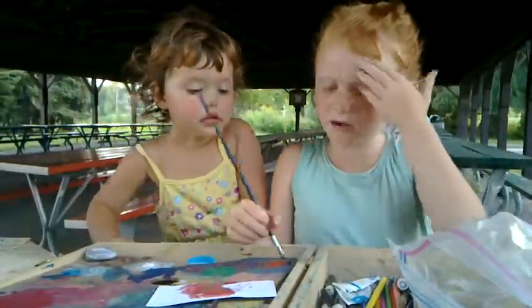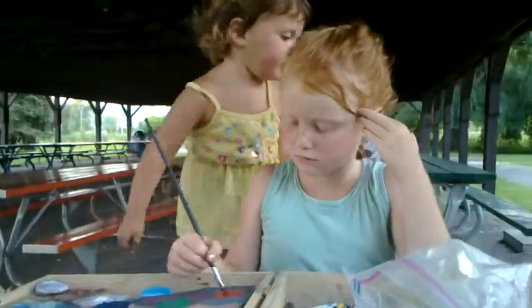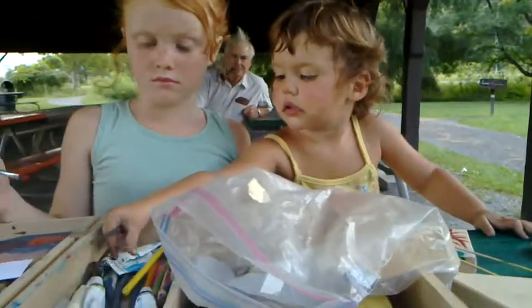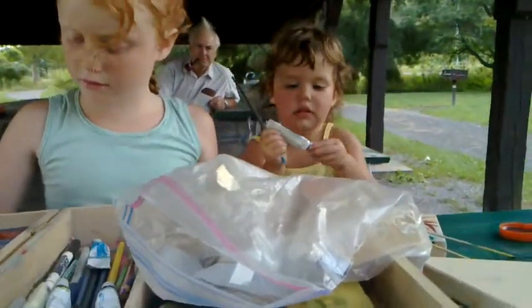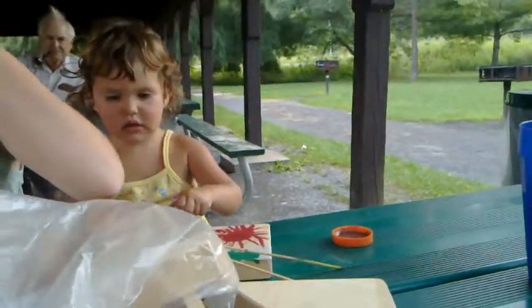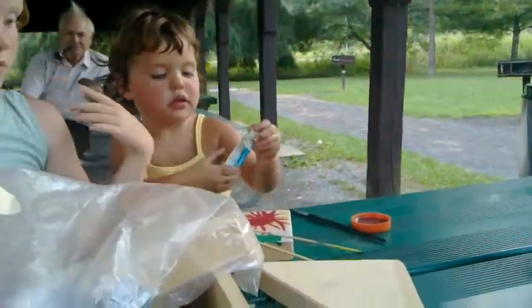Hey, look it. I'm doing a special red. Oh, that's pretty. Did you mix that, or did it come out of the tube like that? It came out of the tube like that. Pretty color.